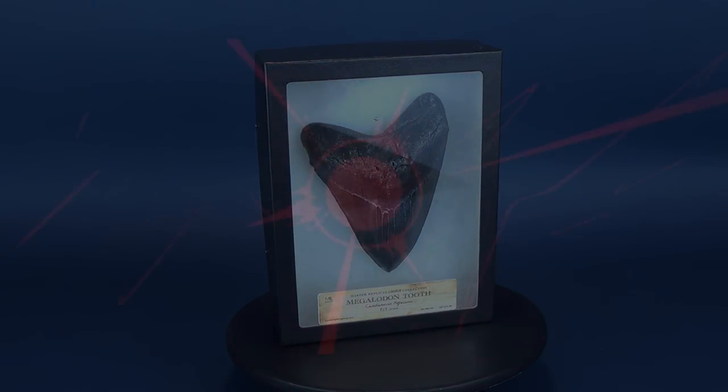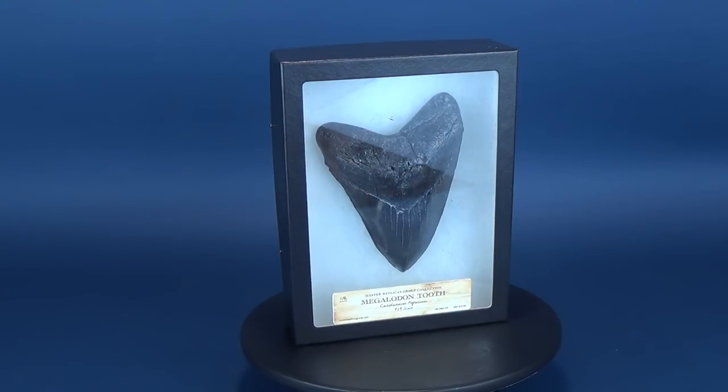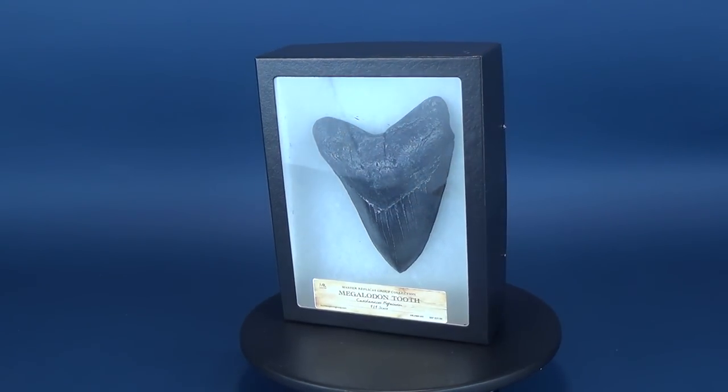We're going to need a bigger wall. That's because in this review, we're going to be having a look at the Megalodon replica tooth from the folks over at Master Replicas Group.